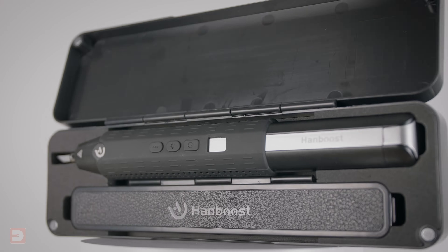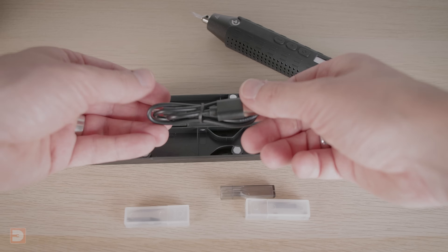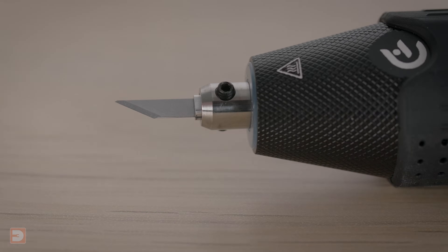It comes in a nice simple hard case containing the cutter, a large number of spare blades and grubs, a blade safety cover, and a charging cable. The instructions say charge time should be around 2 hours, but the initial charge took me more like 3.5 hours and subsequent top-ups weren't lightning fast either. Once charged, you should get 2–3 hours of cutting time. It charges via USB-C in the base under a cover, and there's also an Allen key stored down there. Fitting a blade is quick and easy: loosen the two grubs with the Allen key, slot in a blade, and tighten back up.